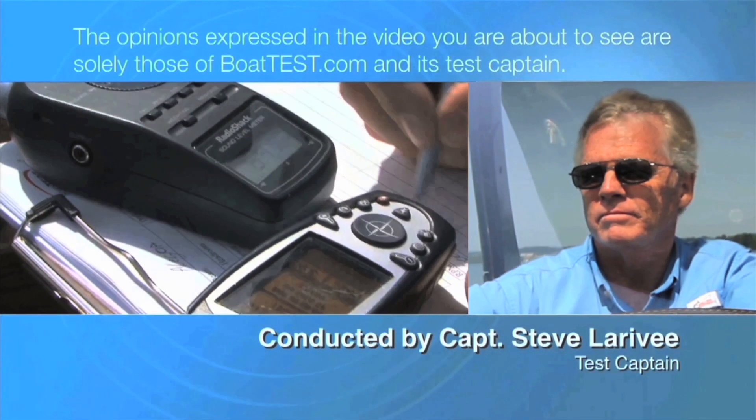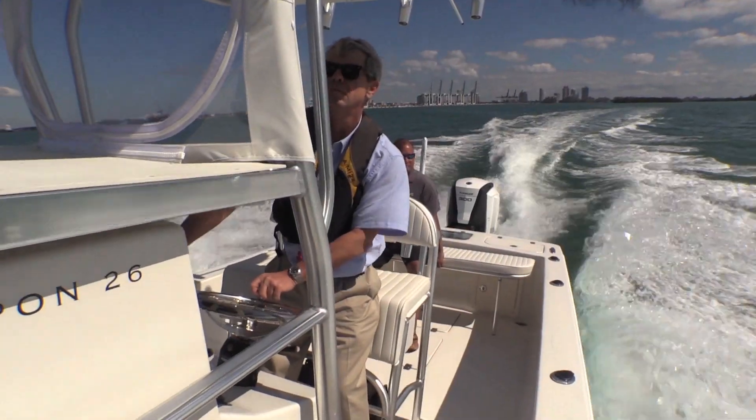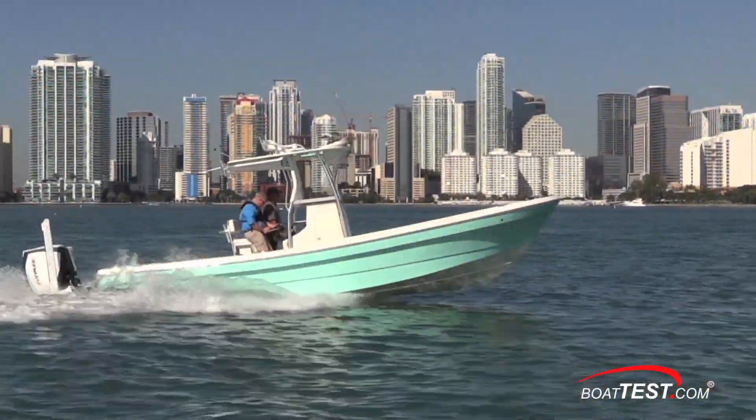The following opinions are solely those of BoatTest.com and its test captain. Hi, Captain Steve for BoatTest.com, and today we're on the most popular model from Andros Boatworks, the Tarpon 26.